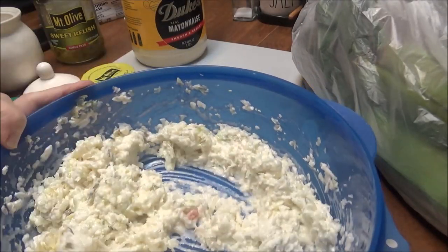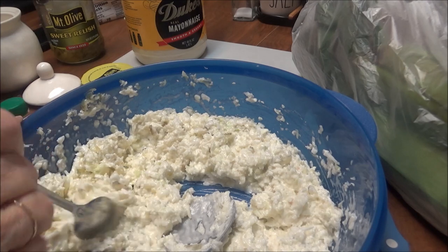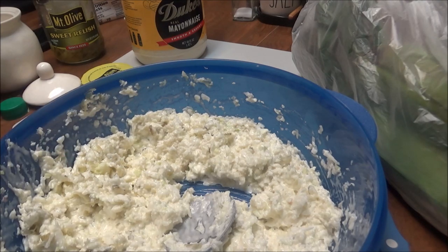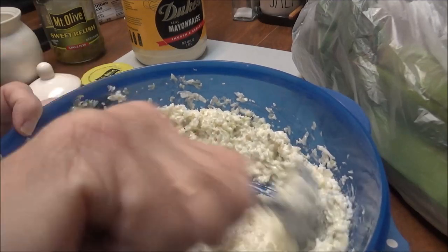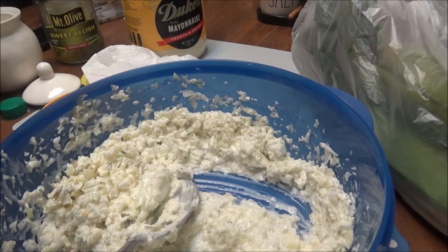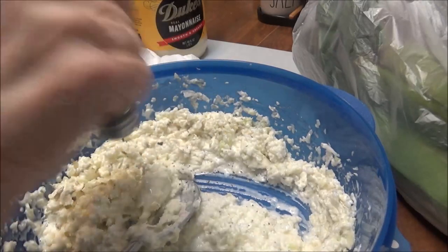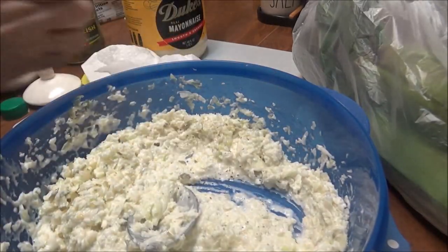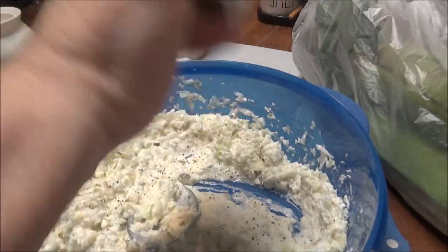It wasn't big enough to make cooked cabbage, because cabbage does disintegrate when you cook it. Let me taste this. I'm going to put some salt and pepper. I'm going to put pepper in here — this is just out of my pepper shaker. I'm going to try it, and then Brittany's going to have to wash the pepper shaker because it went down in the coleslaw.